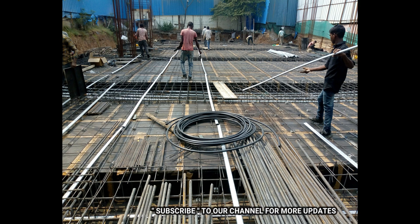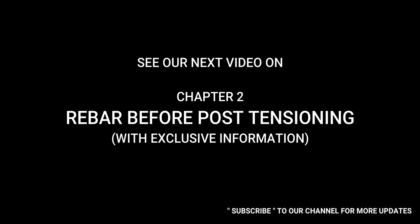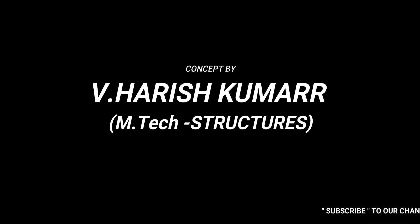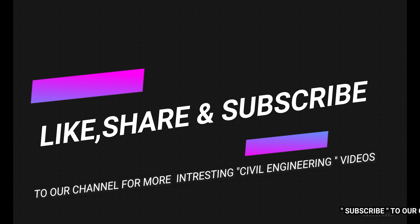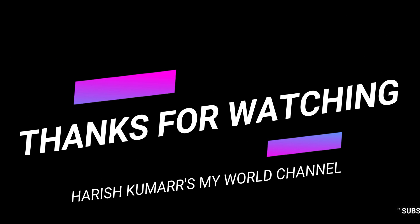That is the process. Thank you friends, and see our next video on Chapter 2: Rebar Before Post-Tensioning, with exclusive information. My name is Harish Kumar. If you like this video, please like, share, and subscribe. Thank you. Namaste.